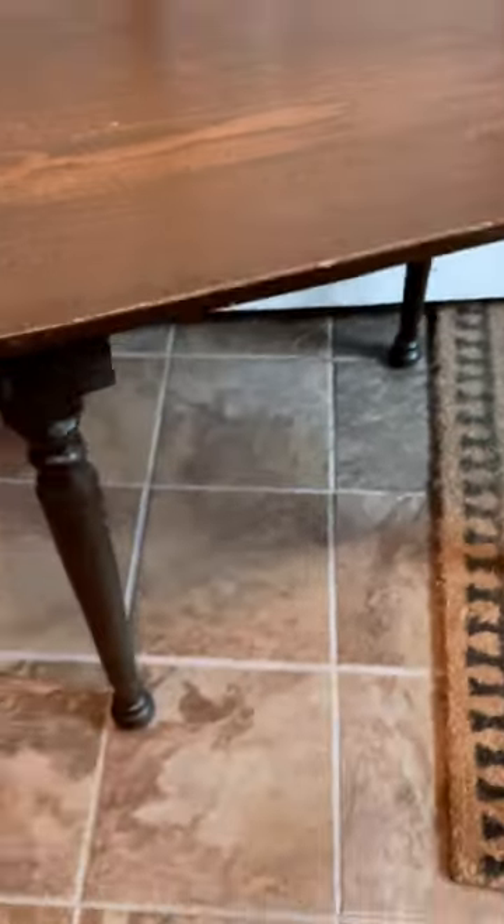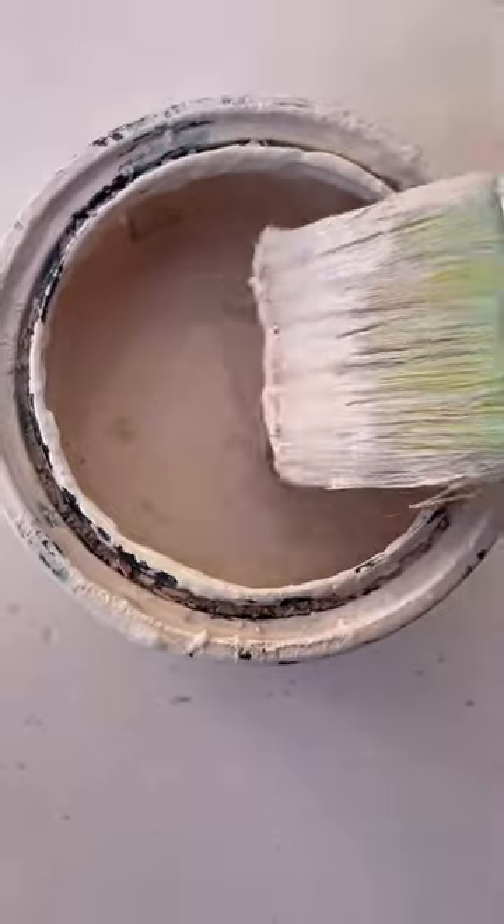I scored this adorable little table for fairly cheap, but it definitely needed an updated look. After giving the piece a coat of white primer, I painted it in this adorable light pink color. I gave that a couple coats for full coverage all over the piece.